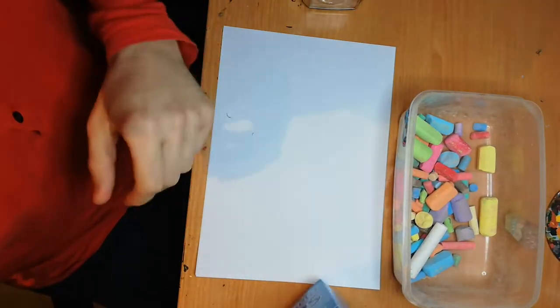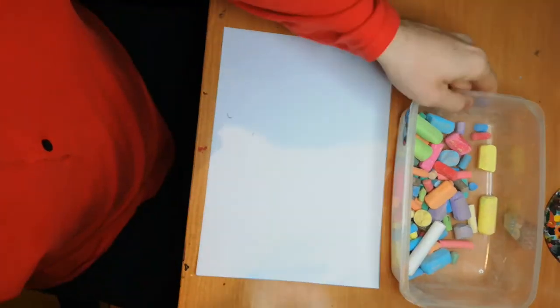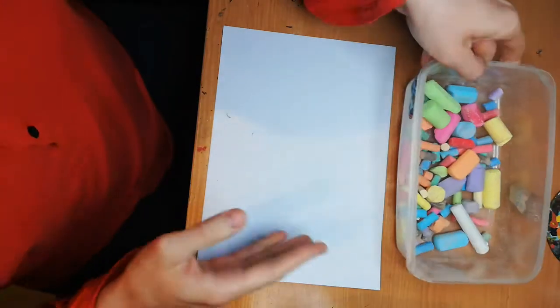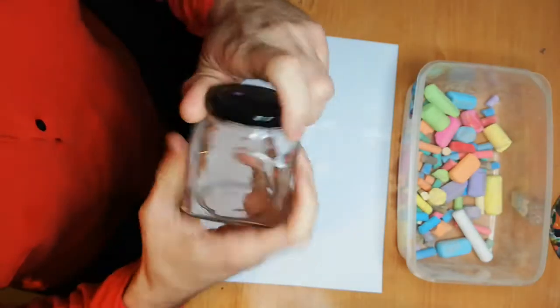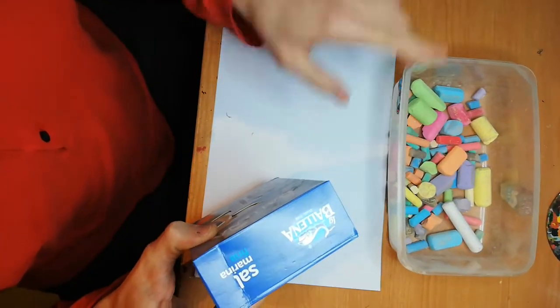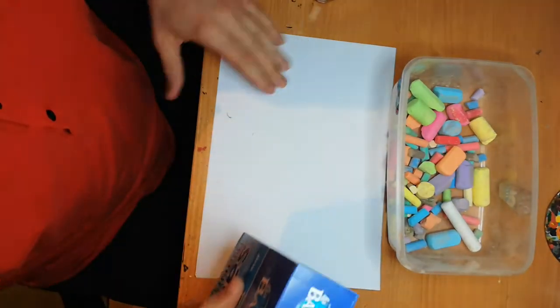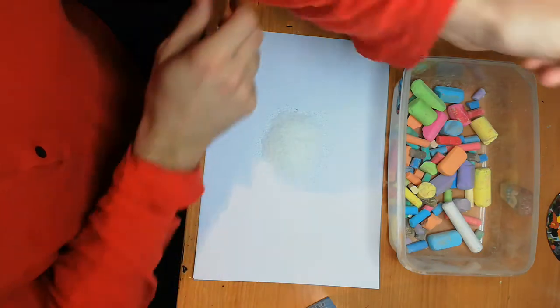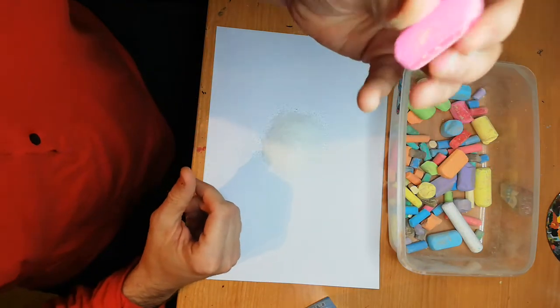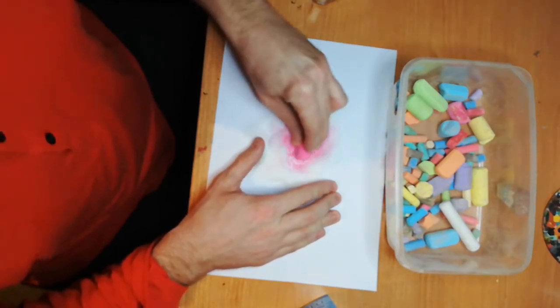Hello everyone, today I want to show you something very simple. We're going to work with salt, some colored chalks, and this jar over here. I guess you know what we're gonna make — we're going to tint the salt with the colored chalks and make something beautiful. It's very simple. You just have to pour some salt and choose your color. I'm gonna start with this one.